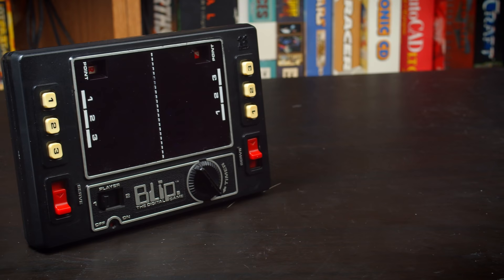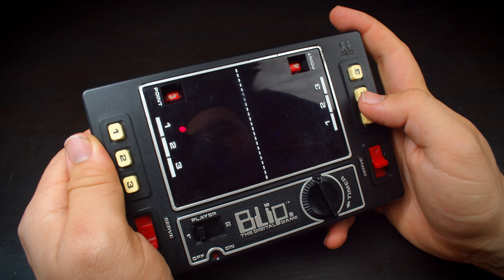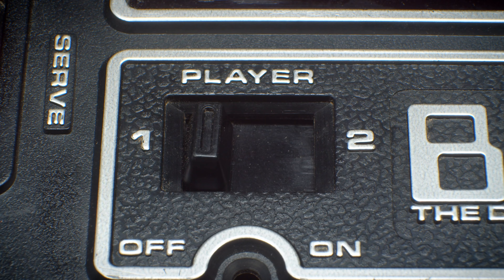These are each interesting in their own ways, but today we're going to be taking a look at perhaps the most impressive but least accurate example: Blip. Blip is a handheld game, which were very popular at the time, putting it among good company like the Speak and Spell and Merlin. However, the similarities pretty much end there. But first, let's start to get familiar with Blip.